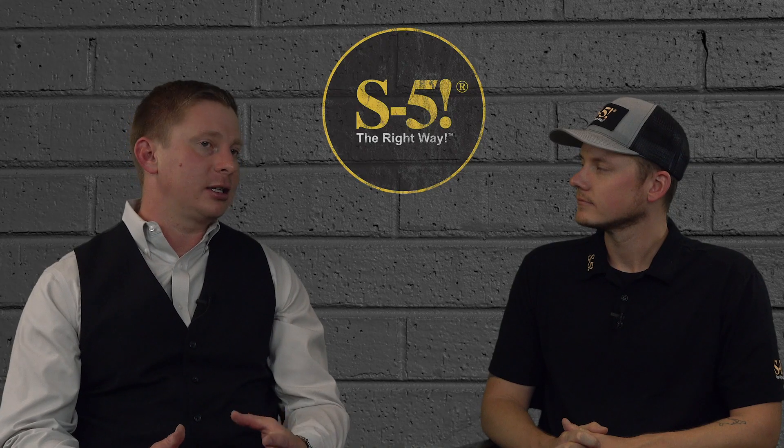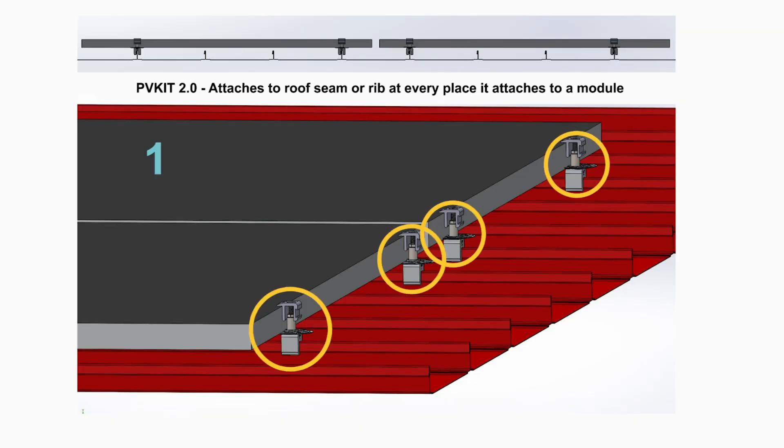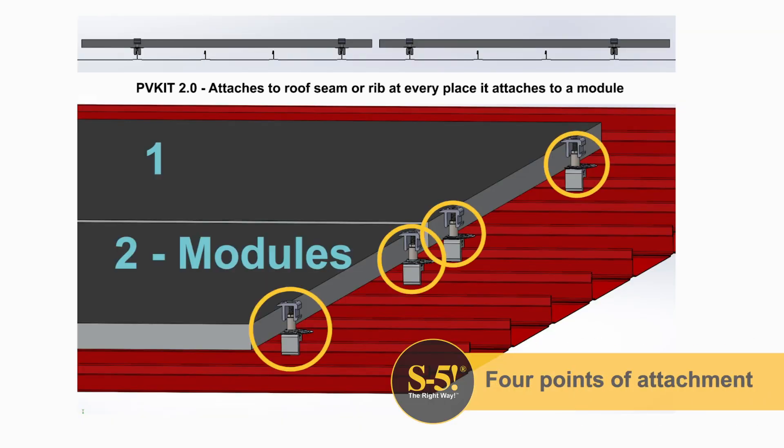Whatever the variables dictate, in general the module producer requires at least four points of attachment per module. Of course, modules share attachment points, so the net result is two shared attachment points per module plus edge conditions. The attachment to the roof should be no less frequent. The idea is that the more attachments to the roof, the more load is diminished at each attachment point.